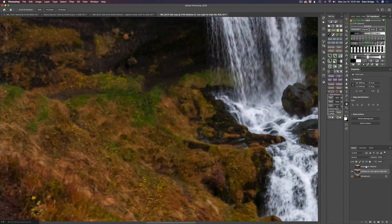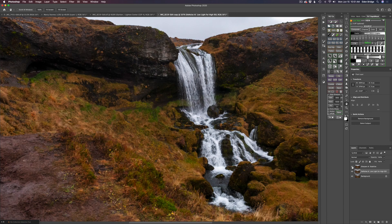Next I ran it into Topaz Sharpen AI. Here's the before and here's the after — it definitely brought a lot of sharpness back. I used the stabilized mode to do that. I tried the focus mode first and it wasn't bad, but the stabilized mode was definitely a lot better. So try both and just pick the one that looks best.